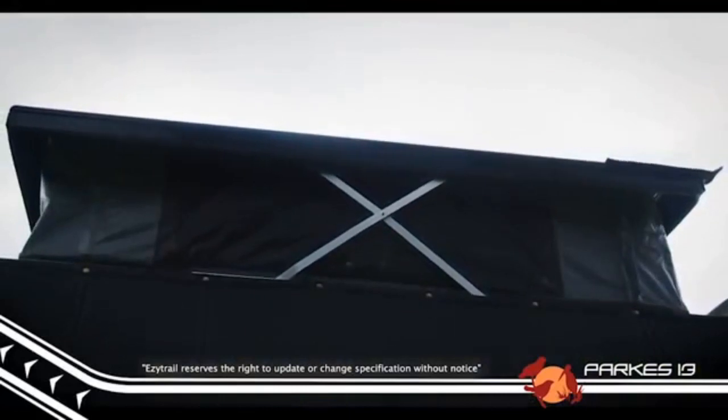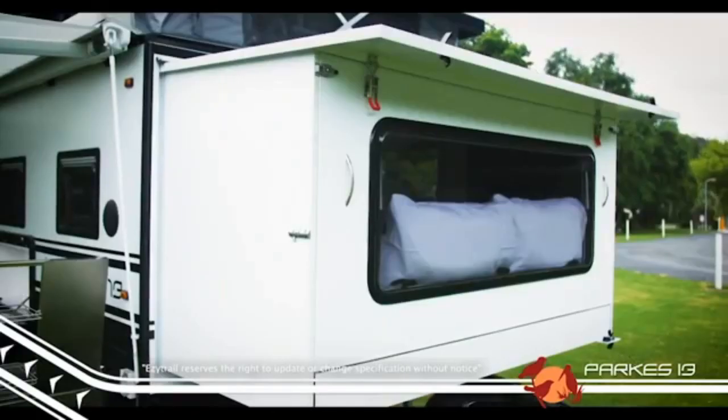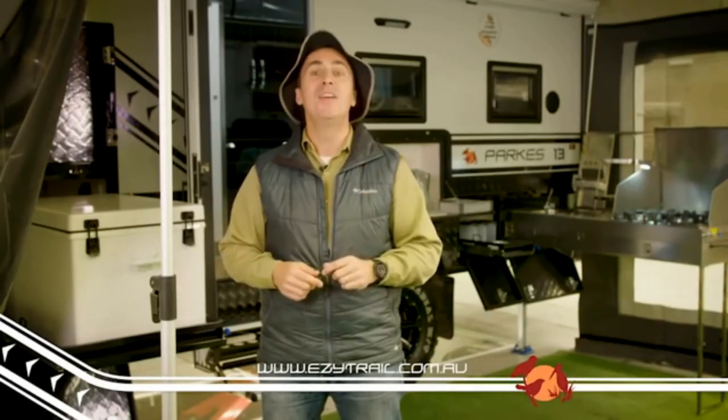The pop-top means that even the taller folks can navigate around the trailer comfortably. And that's just the tip of the iceberg on this feature-packed little beast of a van. For a full list of specs and standard inclusions, head to our website at easytrail.com.au.